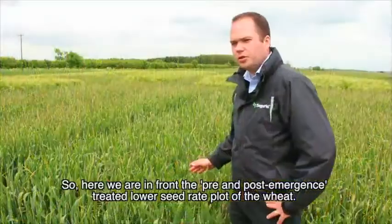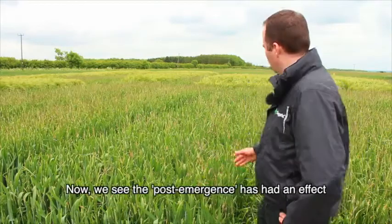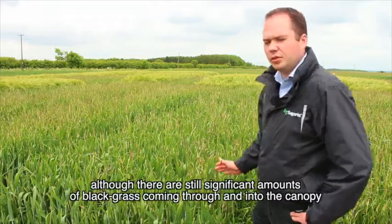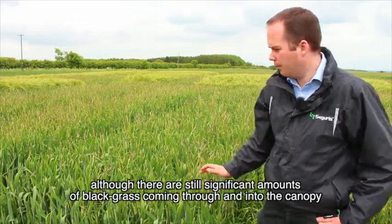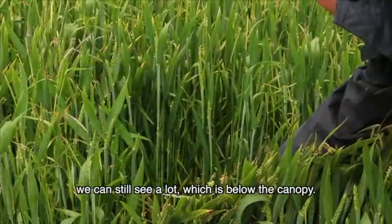Here we are in front of the pre and post-emergence treated lower seed rate plot of the wheat. We can see the post-emergence has had an effect, although there are still significant amounts of black grass coming through into the canopy, and we can still see a lot which is below the canopy.